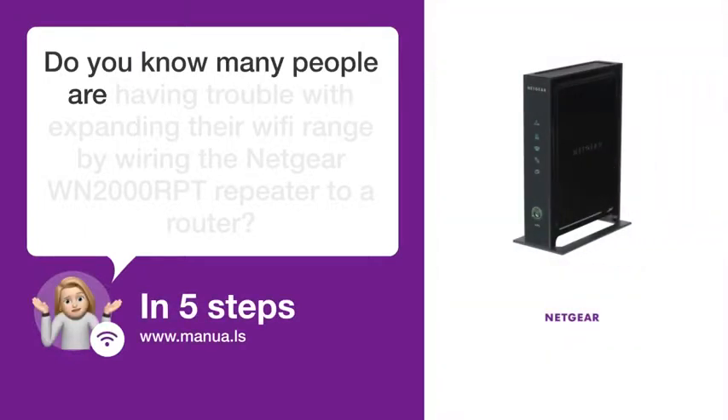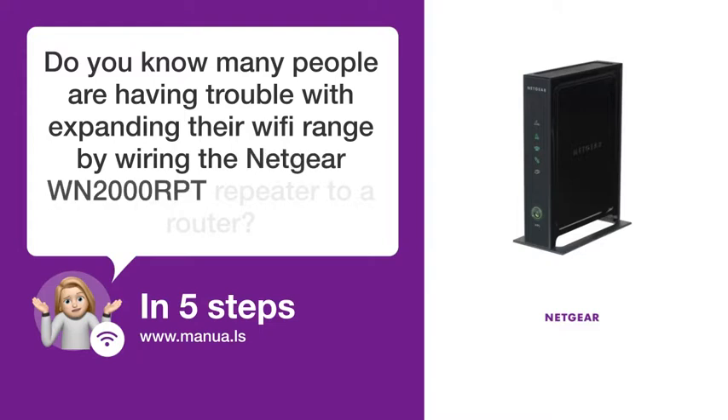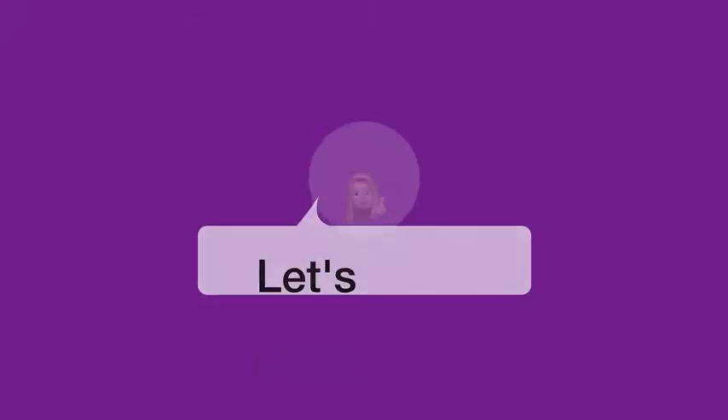Do you know many people are having trouble with expanding their Wi-Fi range by wiring the Netgear WN2000 RPT repeater to a router? Don't worry. In this video, we'll show you how you do this. Let's start.